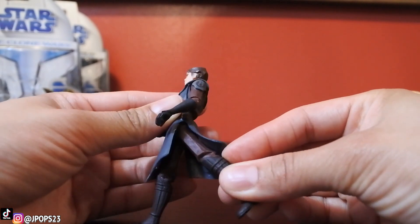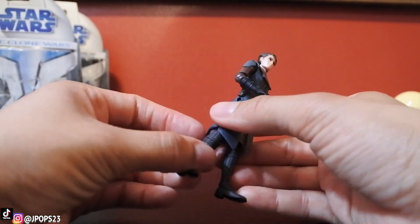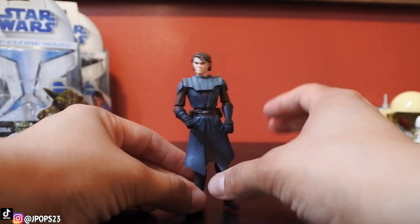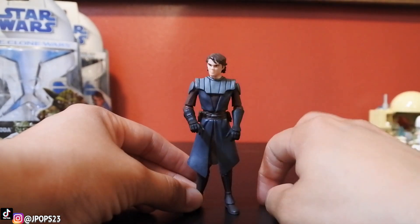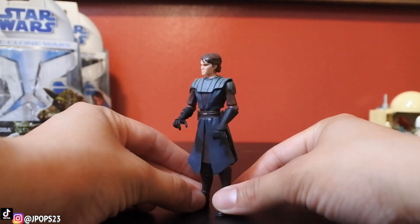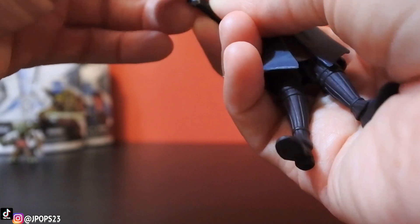The downside is that the knees don't bend, which means you can't pose him the way you'd like to. The Anakin Skywalker with the Darth Maul packaging — I think it's the 2012 one — I believe that's the one where the knees do bend. Because even the 2011 one, the knees just don't bend. Not sure why they did that. But it's still a really cool looking figure and it definitely looks nice next to Yoda.